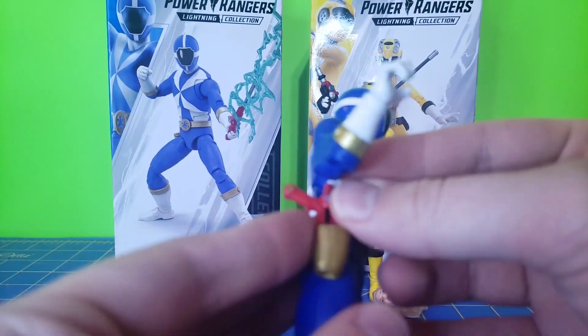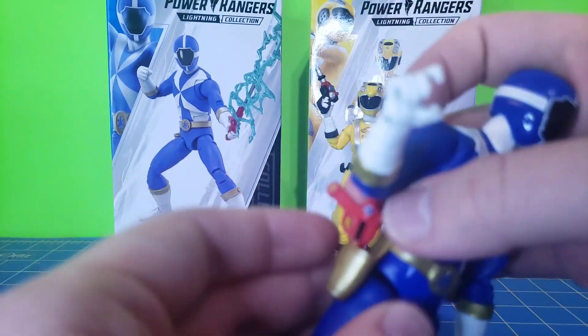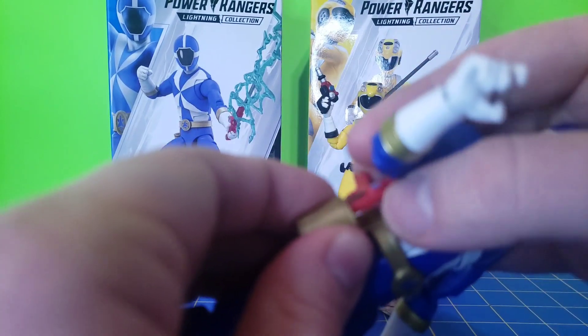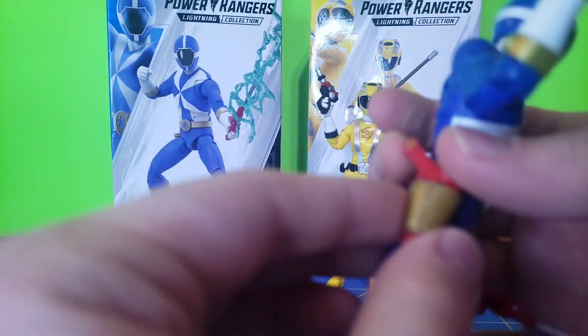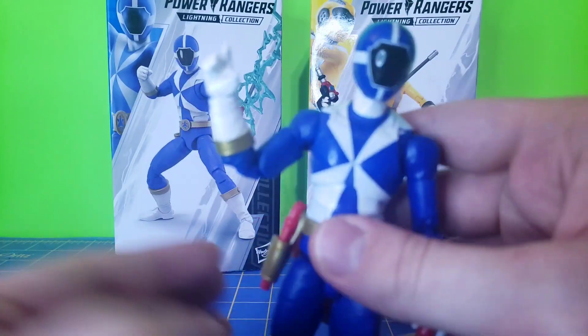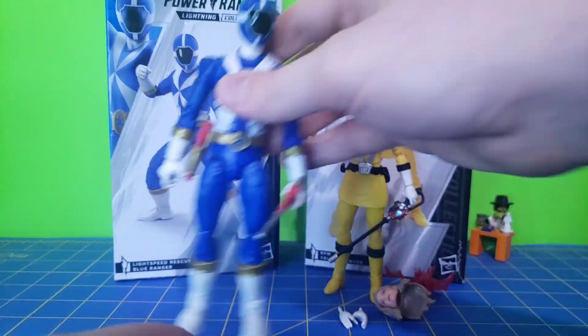You can holster that if it would go in — sometimes I have issues with these figures trying to get these in there. Just shove it in there, it'll fit, as you can see. I'll just keep them like this for the rest of the video.